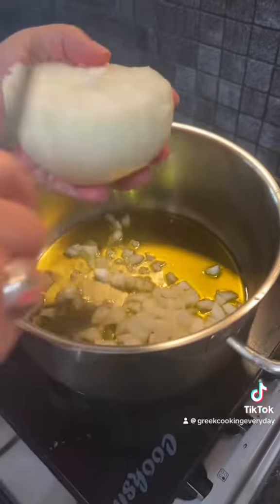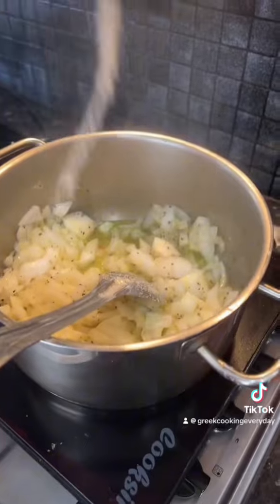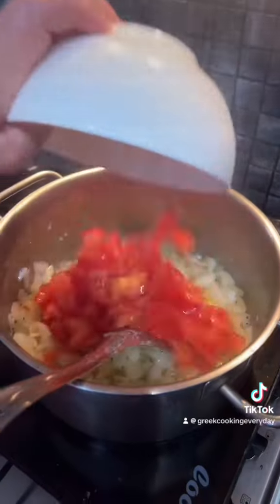We're going to dice it as we're showing you right now. We're going to need quite a lot of onion for this because we're stuffing a lot of vegetables. Then add some salt and pepper and a chopped up tomato.